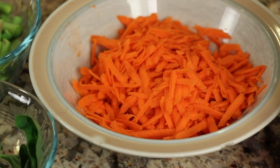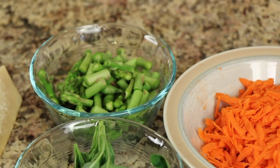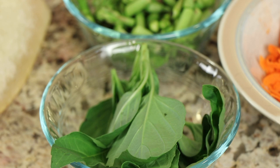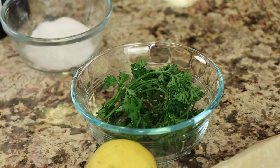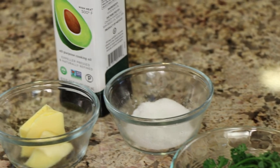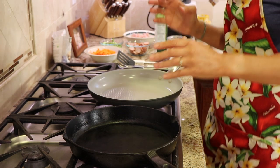For our vegetables, I've got a grated carrot so it'll cook up nice and quick, and asparagus cut into small pieces. I like to add some fresh herbs to really bring this dish alive — basil is awesome. For garnish I've got some fresh parmesan cheese and parsley. I'm going to squeeze in a little bit of fresh lemon juice to brighten things up, and we'll also need some salt, butter, and avocado oil.